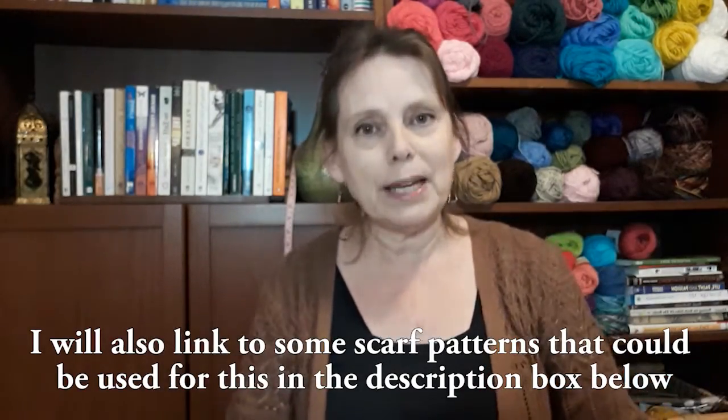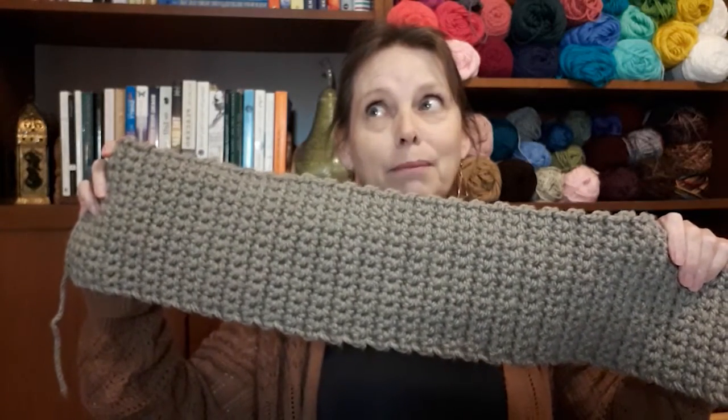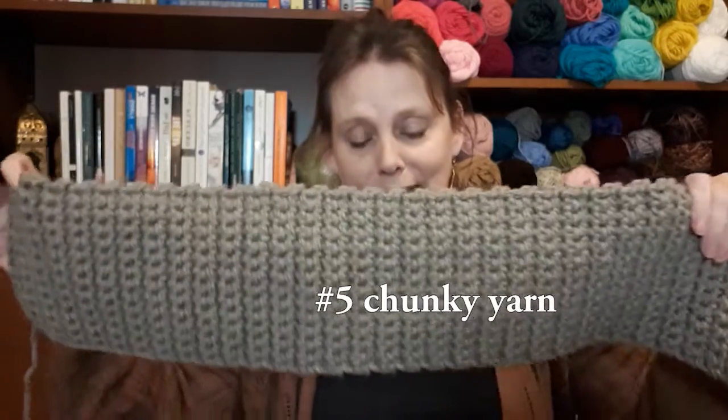You can take any scarf pattern that you like and make it into a cowl — you're just making it shorter. I recently did a tutorial on a stash-busting scarf, showing how the same pattern made with larger yarn ends up finishing quite a bit wider. As I was working on this, I thought it would make a really good cowl.